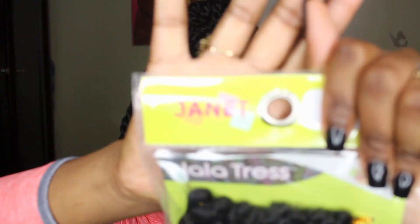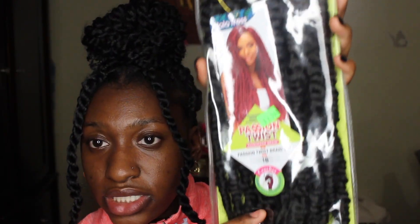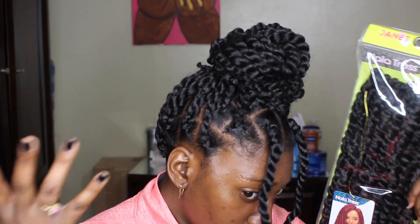The hair that I use is this Janet Collection — this is the Passion Twist hair. This is actually crochet hair and it's 18 inches. It's in color 1B. It says 'Homemade Braid' on the packaging.